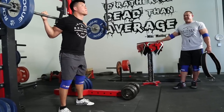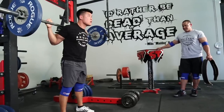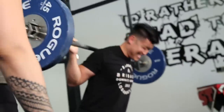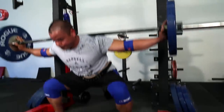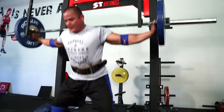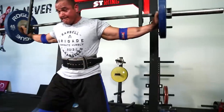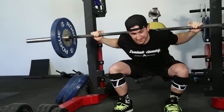One thing I learned — I just went to a seminar with Mikhail Kokilev and Boris Shako. One thing that we're always trying to do as American lifters is we're just always trying to lift so hard and lift so fast. It really helped me realize that I just need to slow some things down and not be in such a rush. That's what I'm going to try to promote to other people.